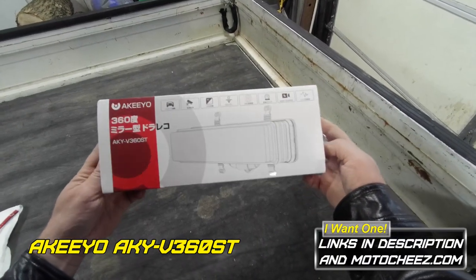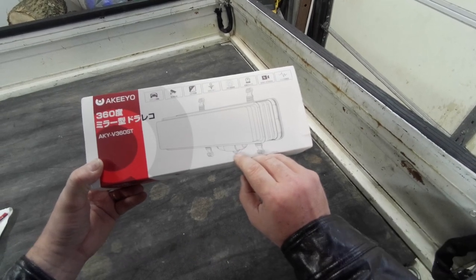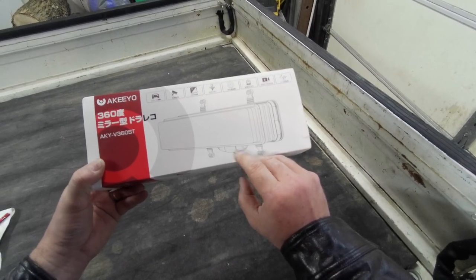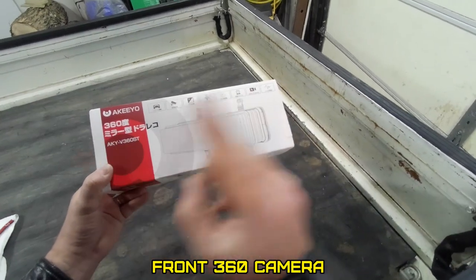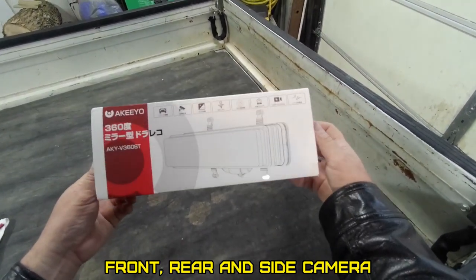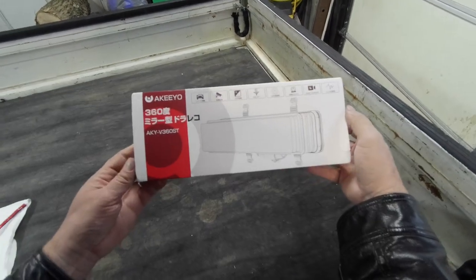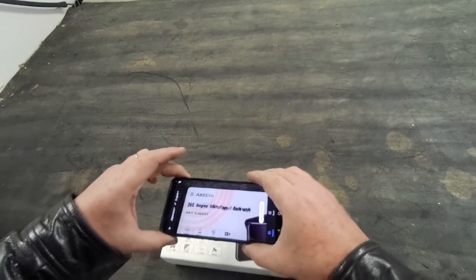Look what we're doing today in Cheesy's garage. This is actually a 360 camera, so you can see everything from the inside of your truck all the way around to the outside. This one comes with three cameras, so you can place the third camera wherever you'd like. Let's open her up. It says mirror type dash cam.